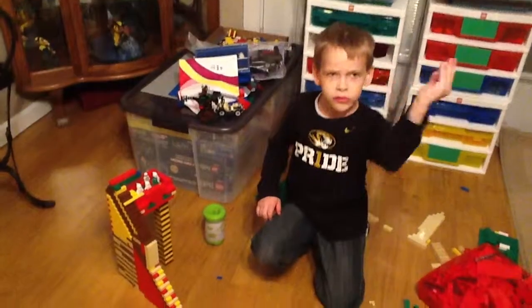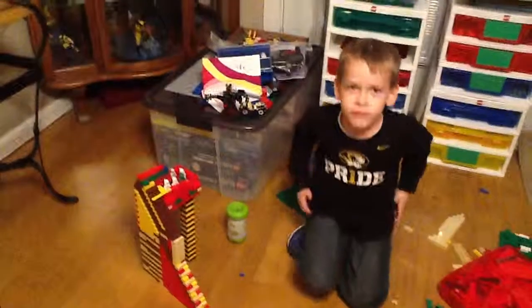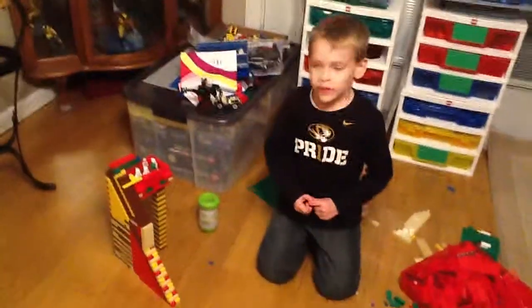Three, two, one, go. Give me a thumbs up when we do it. Okay.